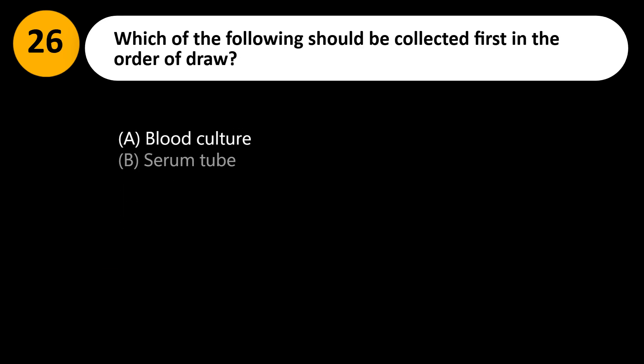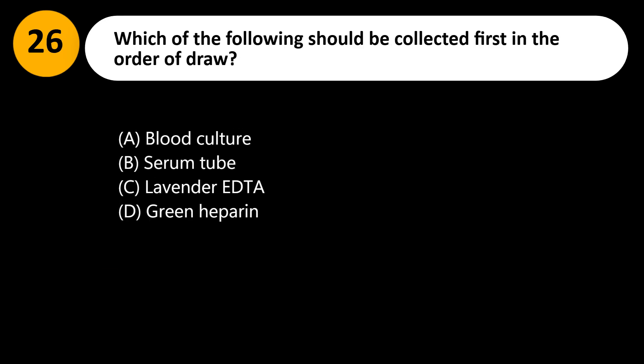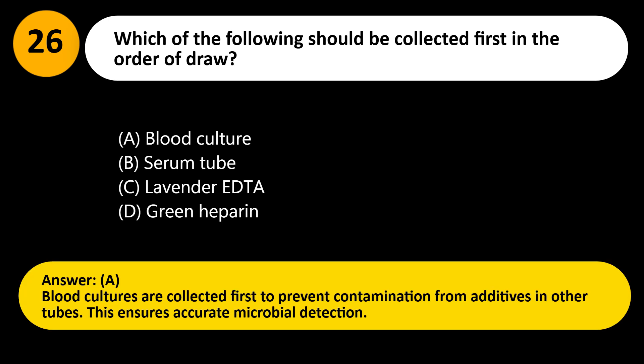Which of the following should be collected first in the order of draw? A. Blood culture. B. Serum tube. C. Lavender EDTA. D. Green heparin. Answer: A. Blood cultures are collected first to prevent contamination from additives in other tubes. This ensures accurate microbial detection.